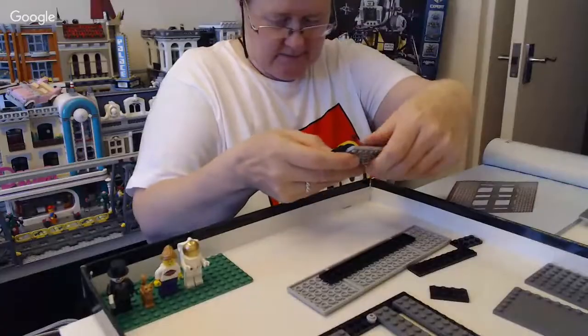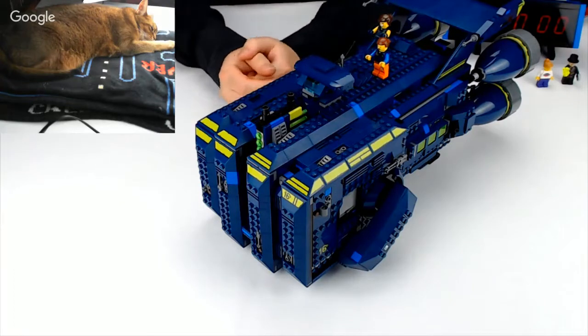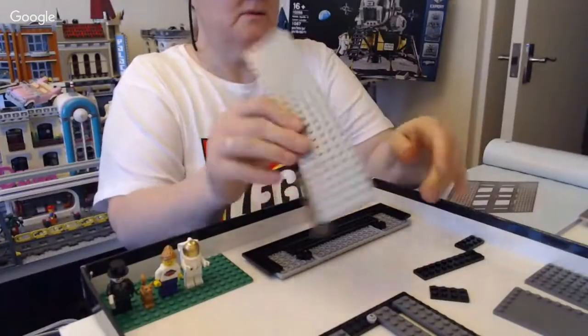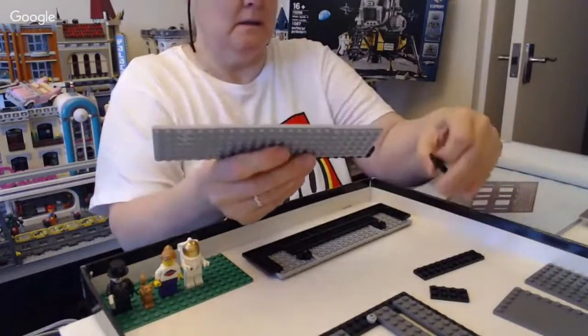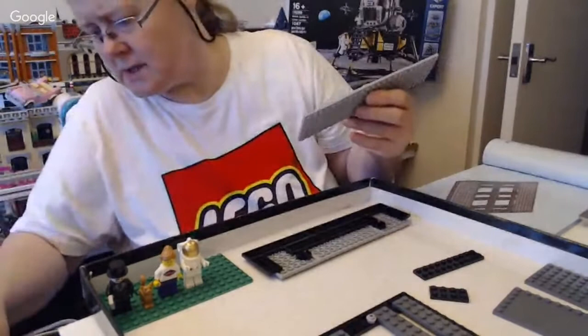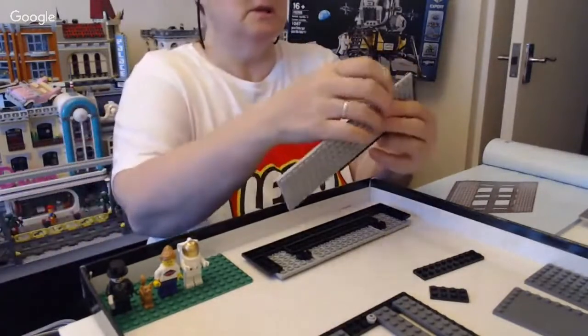I'm going to basically dismantle this Excelsior. I'm not in a rush at the moment because it just takes an hour and we'll be going probably more than an hour. I'm building the base plate up at the moment with lots of plating, and then there's the edging to do. I think it's the next bit.